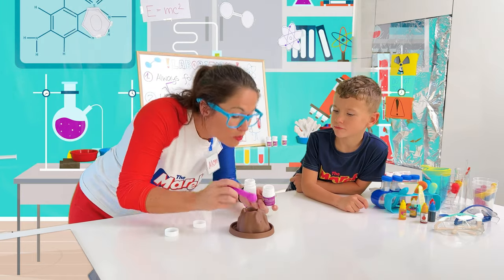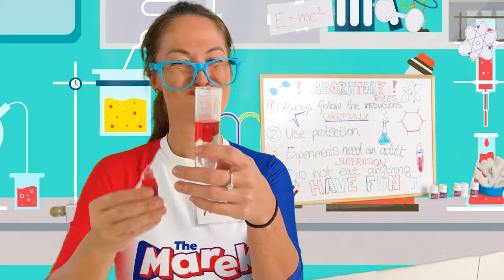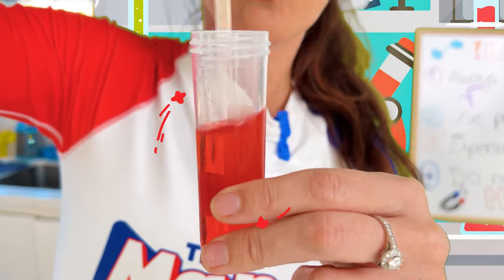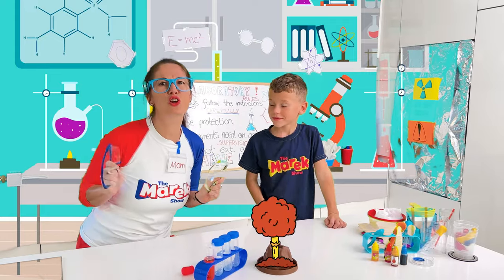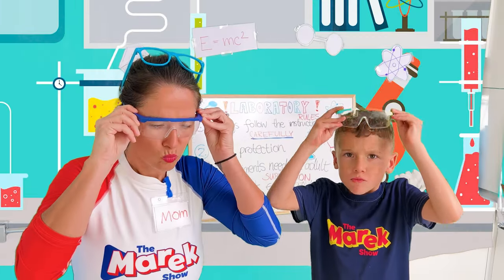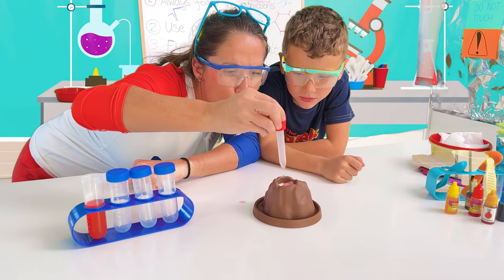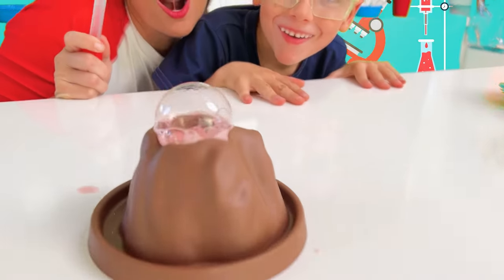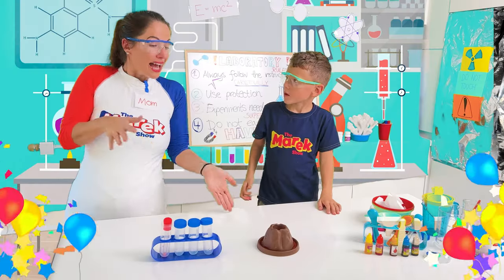Prepare a beaker and pour in 30 milliliters of water. Add five drops of red pigment and mix well. Now we need glasses — it will be a huge eruption! Are you ready? Yes! Use a dropper to suck the prepared red pigment water into the crater. At this point you can observe the effect of the volcano eruption. Ta-da!